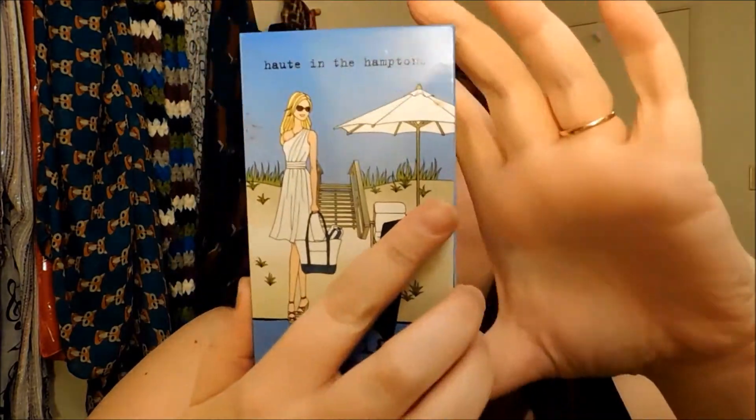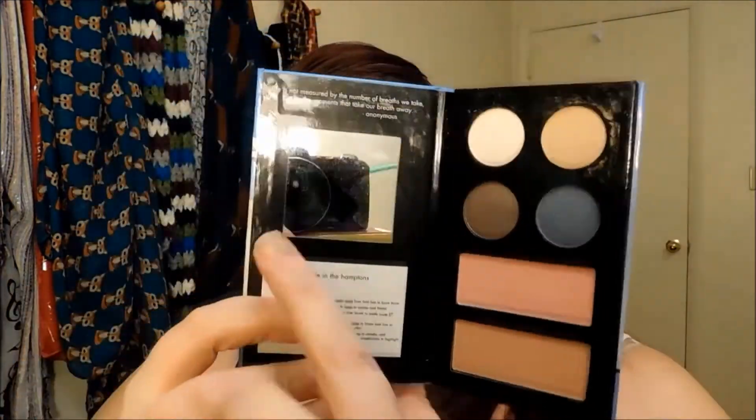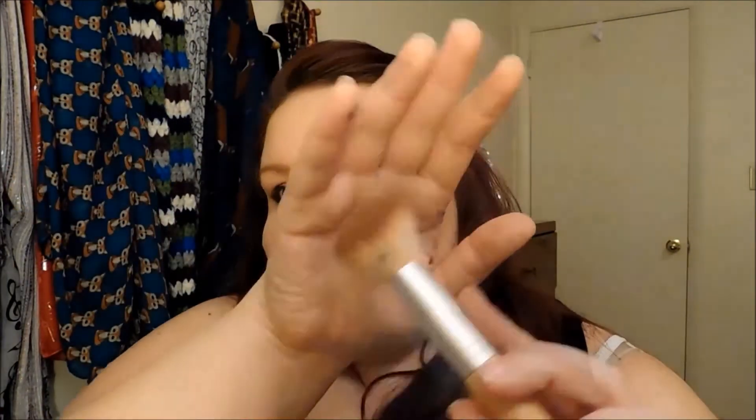Then we're going to take this Stila Holt and the Hamptons palette — it's a couple years old but I love the blushes in it. We're going to use this Monotalk Highway blush with an EcoTools super fluffy angled brush. I love EcoTools — if you're looking at drugstore brand brushes I really like Real Techniques and EcoTools. Apply the blush to the apples of the cheeks and work it back to the cheekbone. This has a little bit of shimmer to it, so I do not highlight.